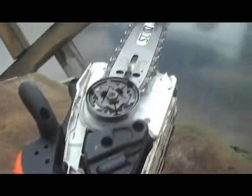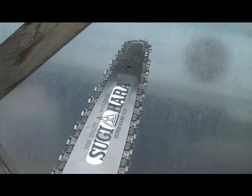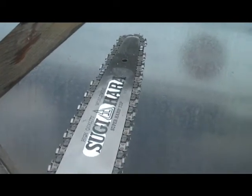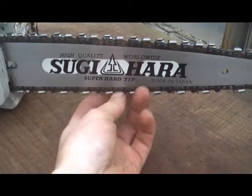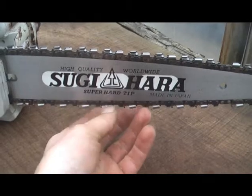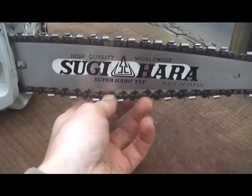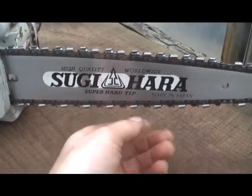I've now put the bar and chain back on. I've got a new Sugihara dime tip — it's a 12 inch bar, probably the most versatile length bar. As for chain tension on a carving bar, at the moment that's more like a normal sort of chain tension. I'm just going to run that up a bit first, because we might find that where I've just put the bar and chain on, it'll slacken off anyway. So we'll just see how that runs up.